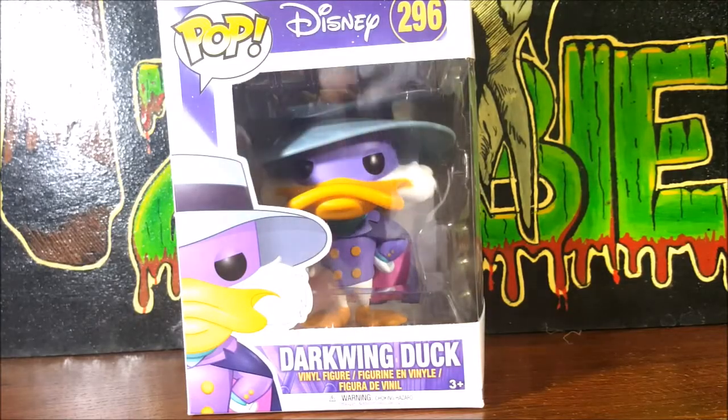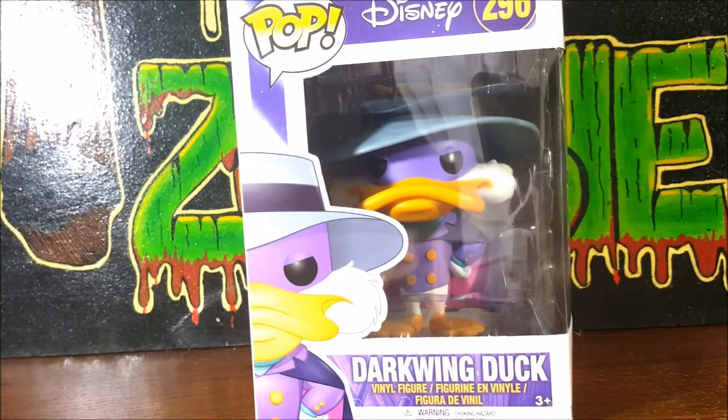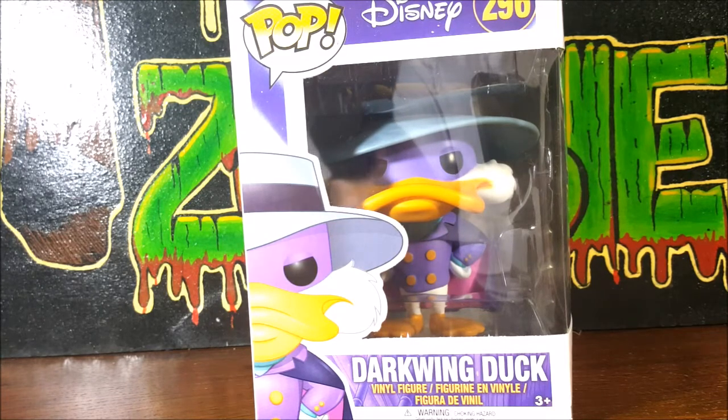This is the Pop Disney 296 Darkwing Duck vinyl figure from Funko Pop. I ordered this way back in April and it wasn't yet released — it didn't actually get officially released until July, around July 7th. I pre-ordered it on Amazon and got it on like the 5th or 6th, but in stores it was released on the 7th.